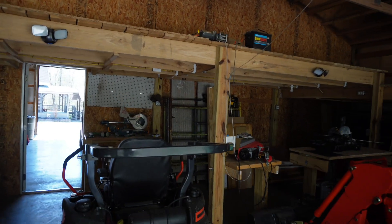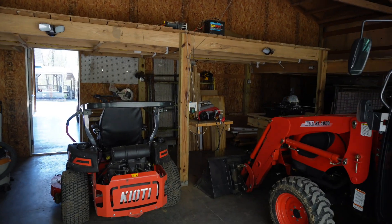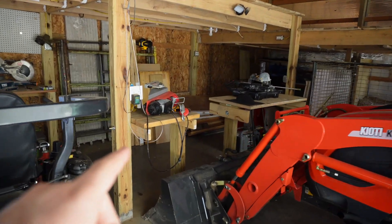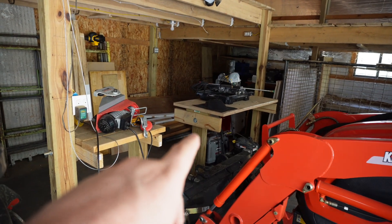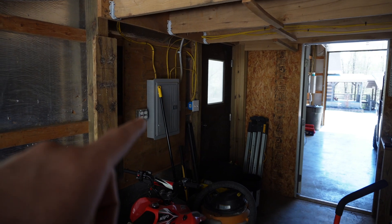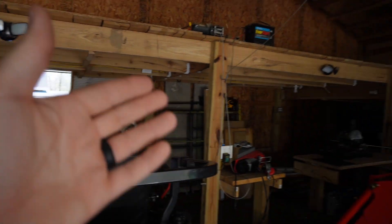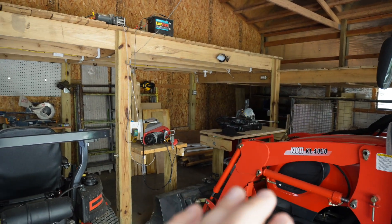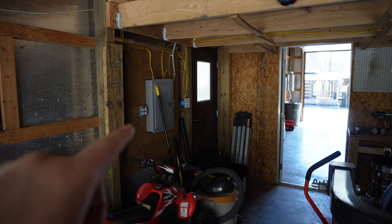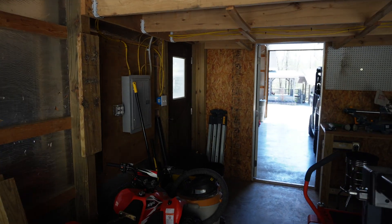They used to sell gourds and pumpkins out of here, and that's how they had this back area configured. There's a couple of really crappy desks right here — I'm guessing they used to do their sales right there. They brought over a separate electrical panel and ran power to all of the outlets and all that stuff that was needed, so I'll be ripping all of that electrical out. I'll be removing that electrical panel and just cleaning all of this up.